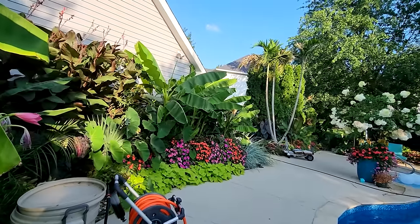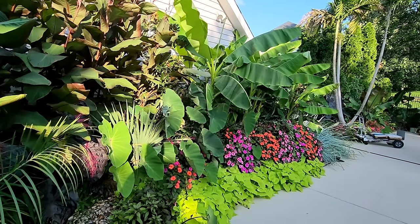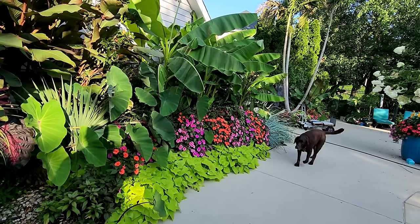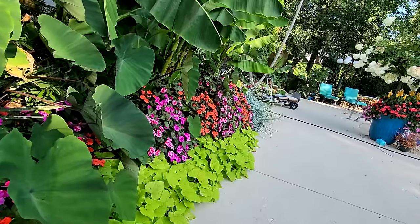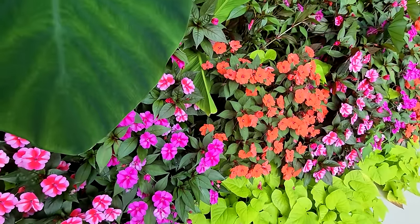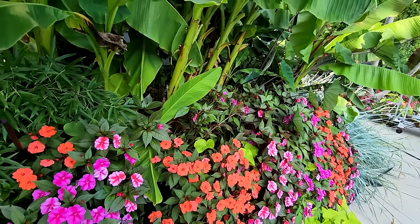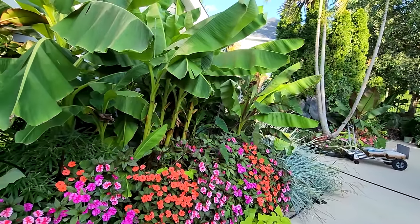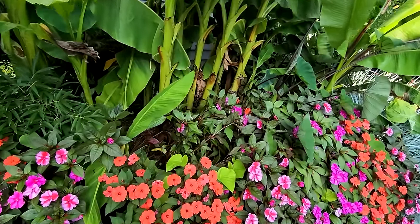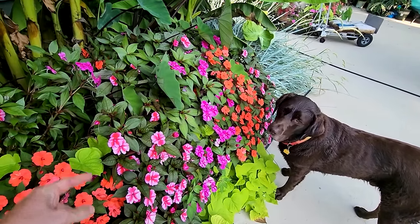Over here everything looks so good — so much color! I'm loving the way the sun impatiens came out, especially with the sweet potato vines in front of them. It's just a wall of color — every time I look over here it makes me so happy, so vibrant and lush. I need to come in here and pull out the bikinis that are encroaching on the growth, and I've been pruning back the banana trees heavily because the leaves were down here shading everything.